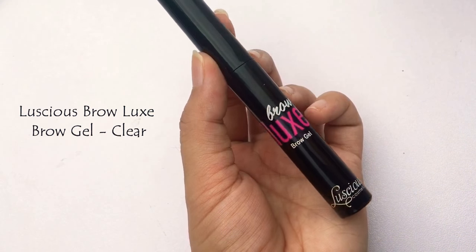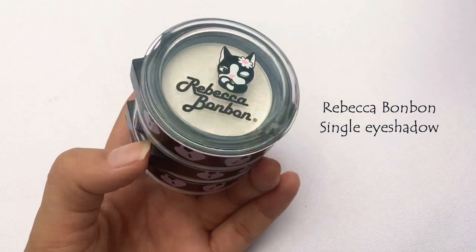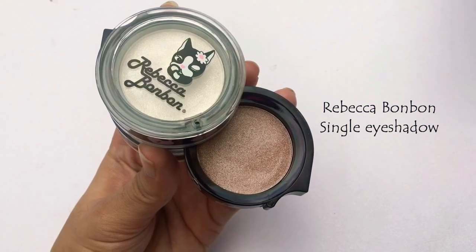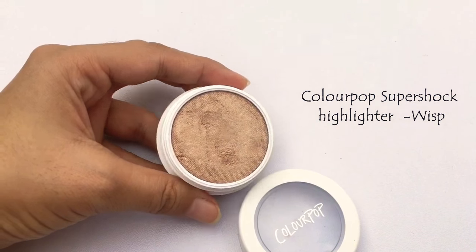I'm also using Luscious brow gel to set the brows. For eyes, I'm using a Rebecca Bonbon single shadow — the shade looks like a warm tone — and I'm applying it with my fingers again. You don't need brushes in this tutorial except for powder. You can put an eye primer underneath if you want. Now I'm using ColourPop Super Shock Highlighter in the shade Whisk to highlight my brow bone and inner corners.